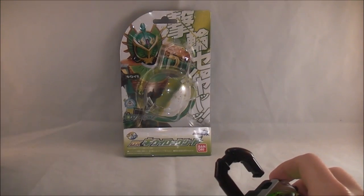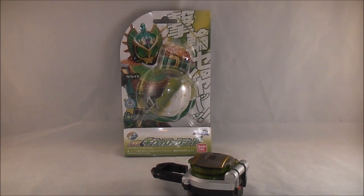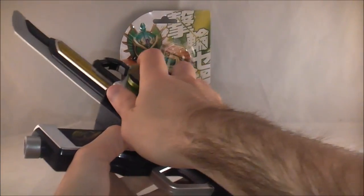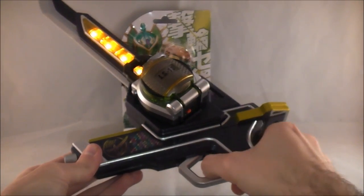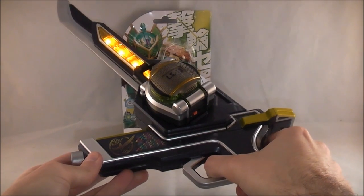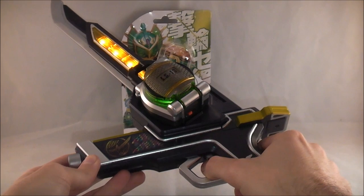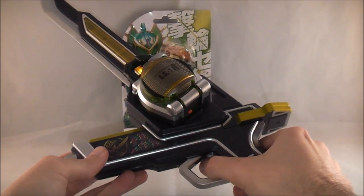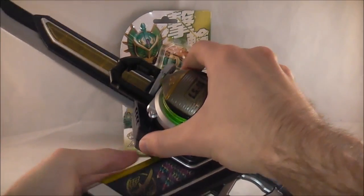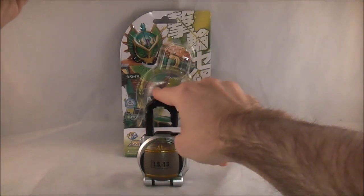And lastly for functionality, I'll go ahead and show it in the Musou Saber, just because in the Musou Saber review I think we got to see everything in it. Kiwi Power! That's even funnier.